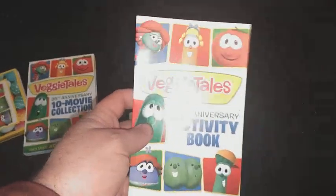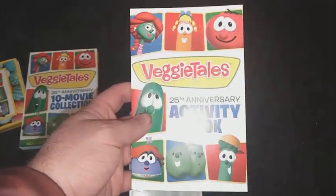It comes with this activity book. Same thing — front, spine, the back.